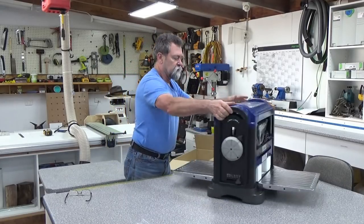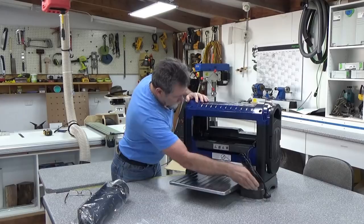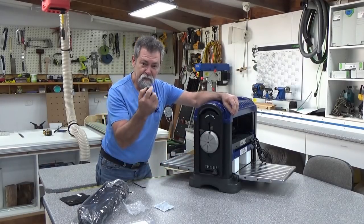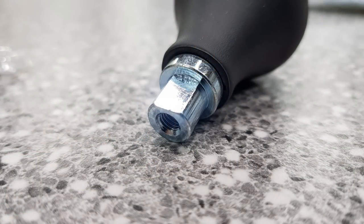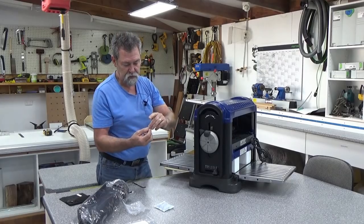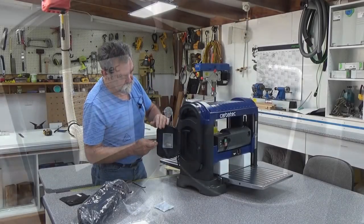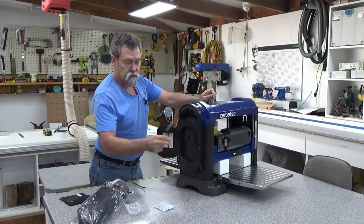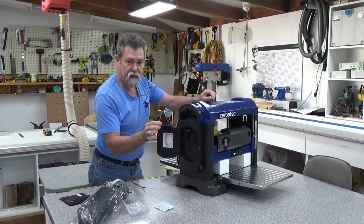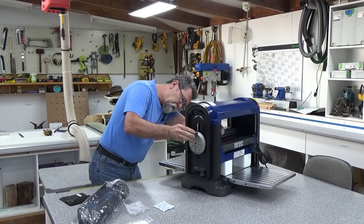Spinning around to the back inside, we've got the dust collection chute and the power lead. Before raising and lowering the head it's a good idea to put the crank handle in — it's got a little flat on one side, we slide that in and then put the screw in from the other side, which appears to be a three millimeter. On this side is a toolbox with the Torx screwdriver for undoing the knives and an Allen key.